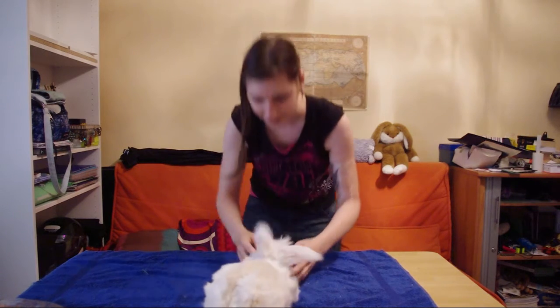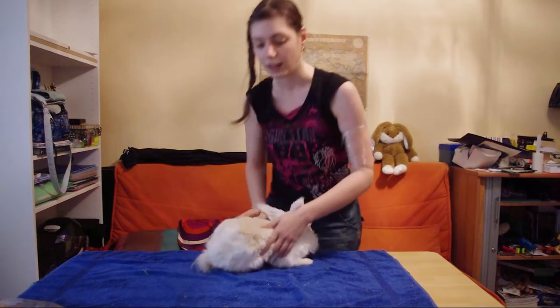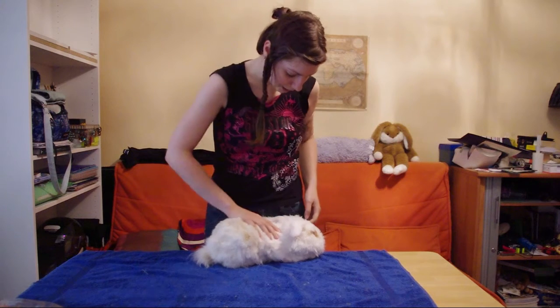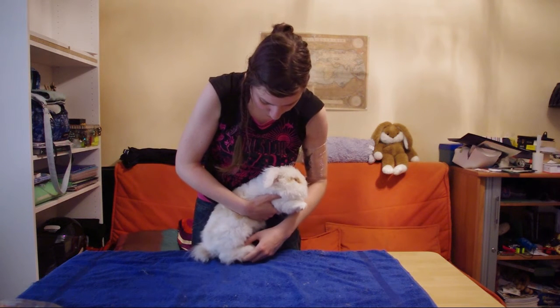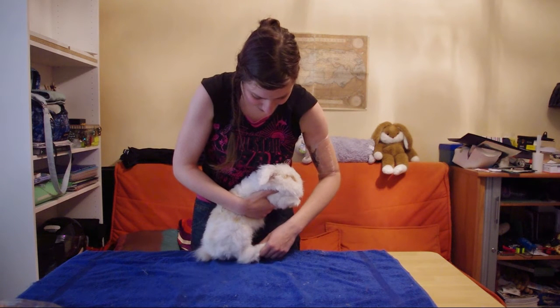Are you a good rabbit? For the back paws and the back nails, the one I prefer is one I found from a tutorial. Side towards you, and then you just take the paw — though he's learned how to take it back.